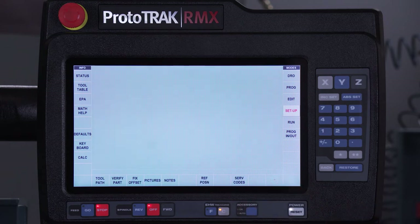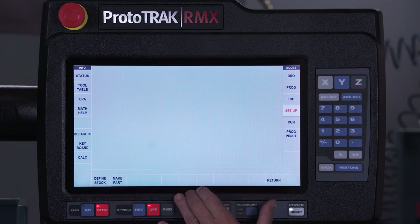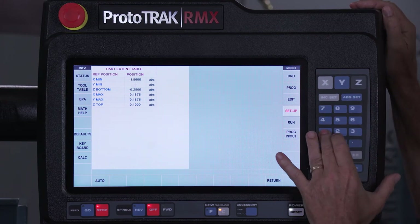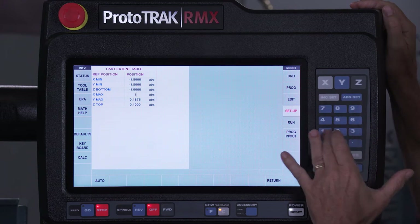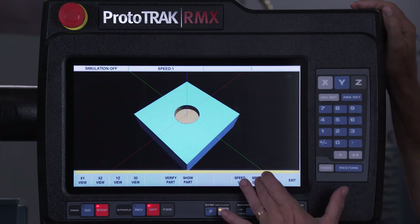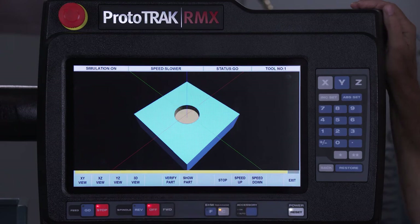Now that we see everything looks right, normally I'd go in and find my zeros but I've already done that in advance. I can also give you the idea of seeing it actually happen by going to my verify. Let's make this part a little bit bigger — my Z bottom is an inch, my maximums are an inch and a half, and Z is zero. You can actually see when I go to make part and hit verify part — it happens pretty quickly, and if I slow it down you can see that it's actually doing a helix as it comes in and bores out the hole.